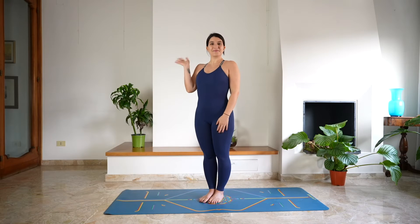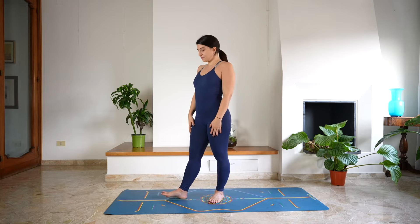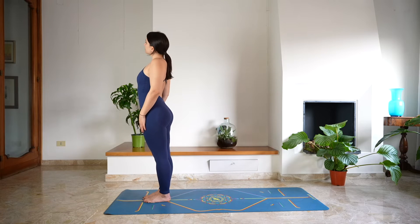Hi everyone, welcome back to my channel and welcome to day 3 of this beginner yoga series. Let's start at the top of the mat in mountain pose.